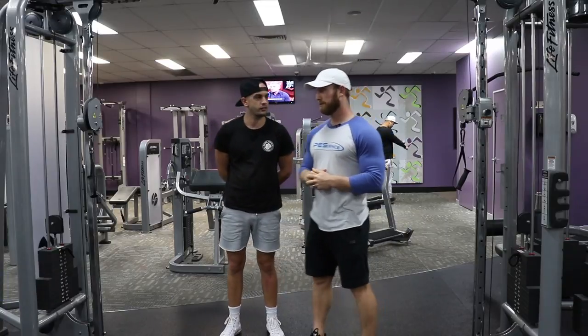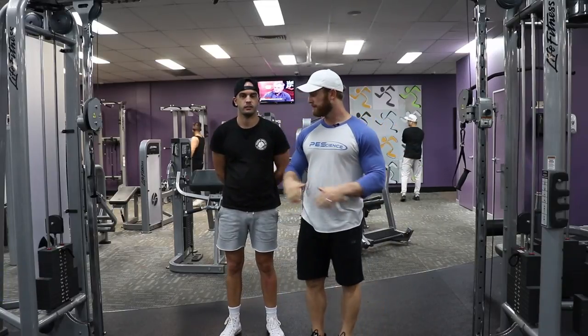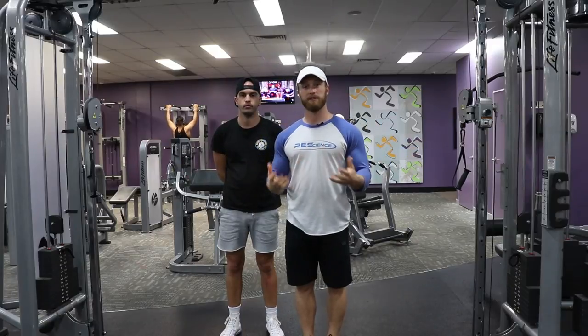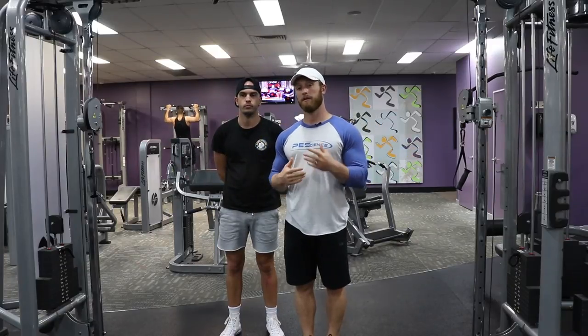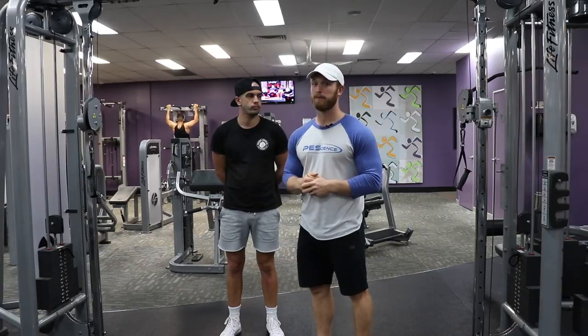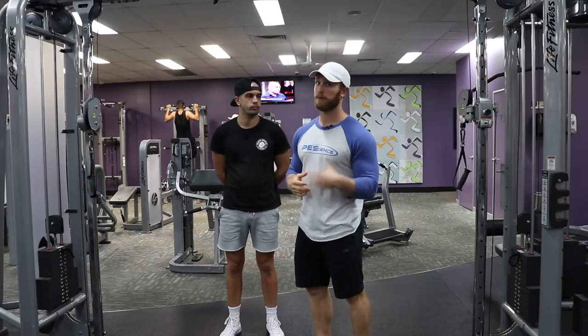The first thing I like to do with clients is to do it without weight. If we can't do it without load, with no weight, we can't find tension there. We're going to have a really hard time finding tension with the load or with the weight.